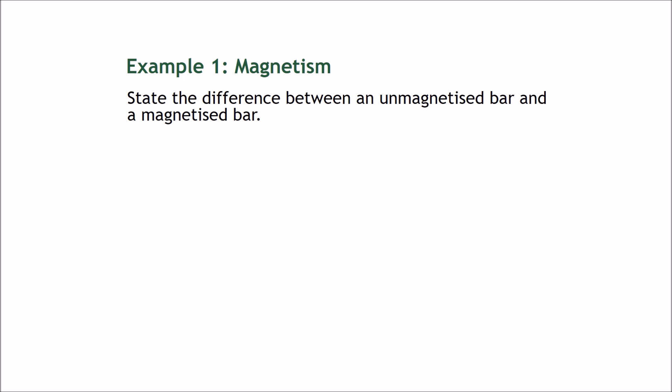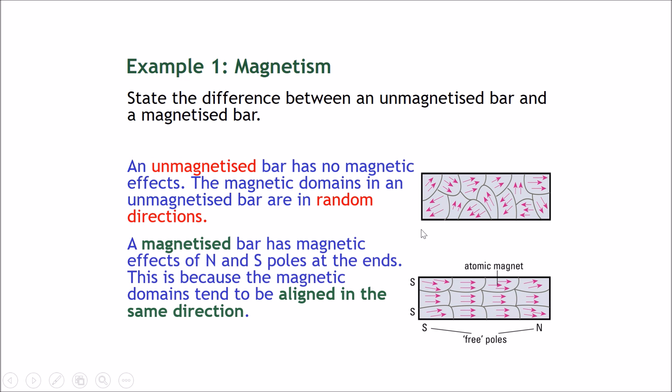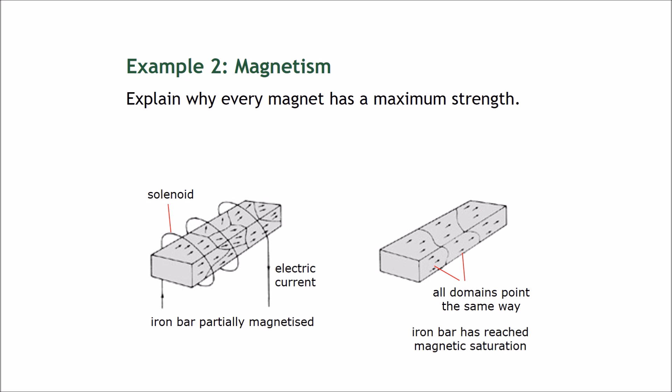Example one: state the difference between an unmagnetized bar and a magnetized bar. An unmagnetized bar has no magnetic effects; the magnetic domains in an unmagnetized bar point in random directions. A magnetized bar has magnetic effects — it has a north and south pole at its ends — because the magnetic domains are aligned in the same direction, or at least most of them are.